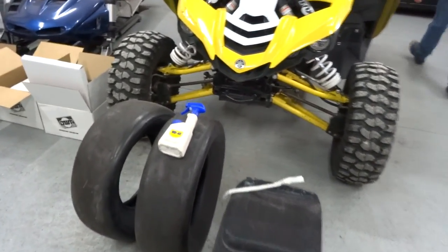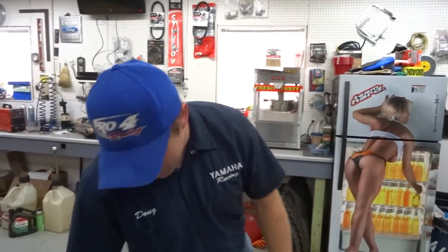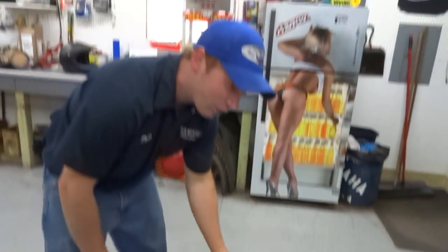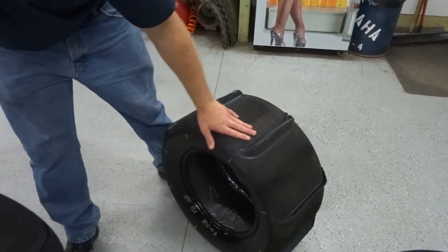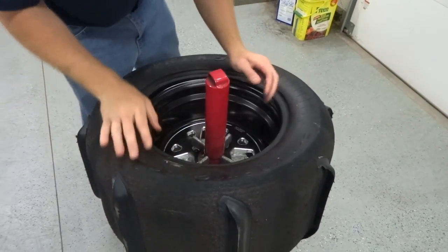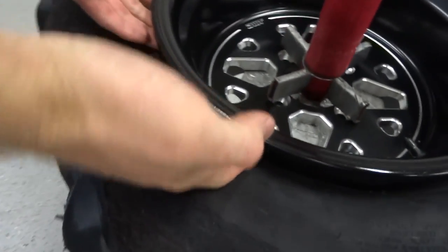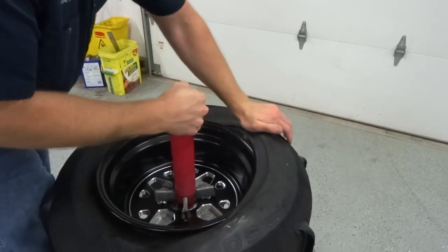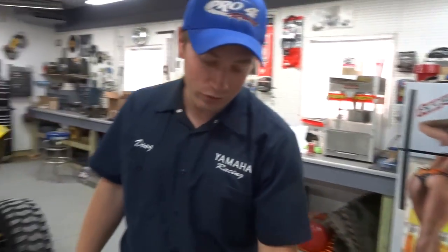We've got our accessories for mounting — a little bottle of WD-40 to help that bead set real nice. These things mount super easy because they're so soft, so you usually don't even need a tire iron. Just spray a little WD-40 on them and they'll push right on the wheel. You can absolutely do this on the floor if you need to — you don't really need the tire machine for mounting; it makes it a heck of a lot easier for dismounting.